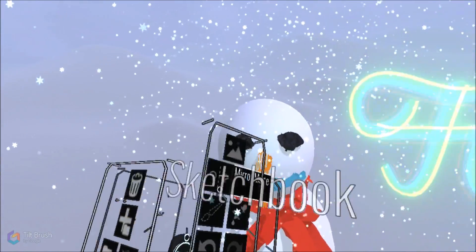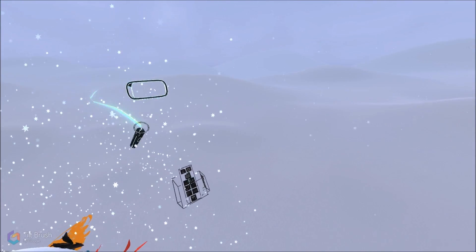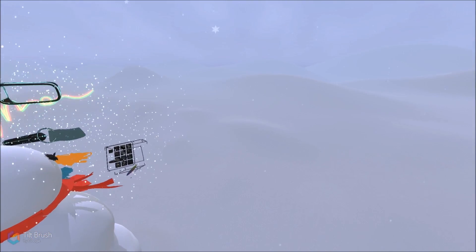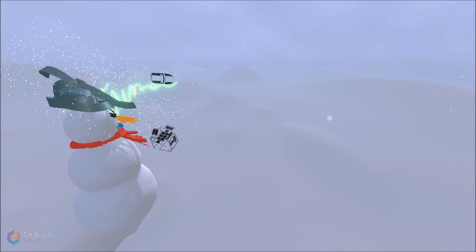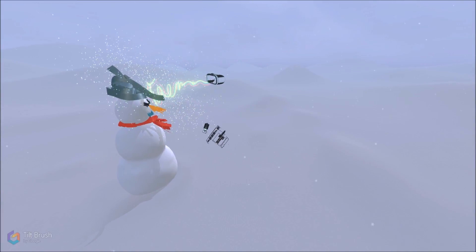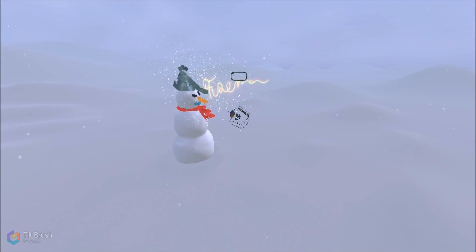It looks like we've built our first snowman. We'll be going over how to implement all of this in our live stream, where we cover the basics of Tilt Brush. So if you want to see that or more Deep Dives, make sure to like and subscribe. This has been Fuseman and I'm signing out — I'll see you guys in the next Deep Dive.